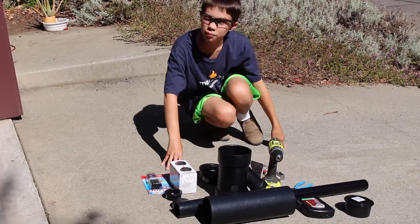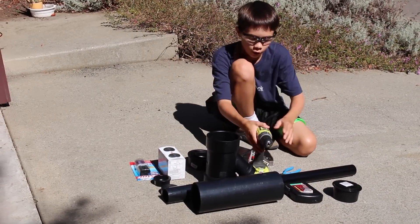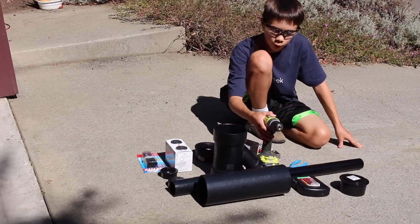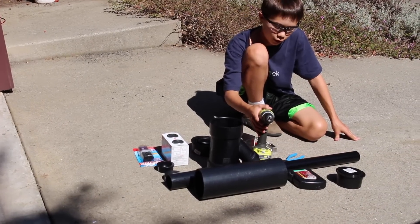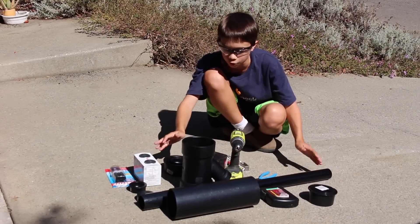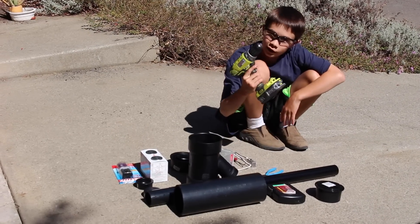For the first step of this project to build this giant awesome potato gun, you're going to need your parts. Some of them are parts and tools because some of them you'll be getting from home, or you can buy them at Home Depot or Lowe's. Literally every single part including the tools can be purchased there. You're going to need a drill,